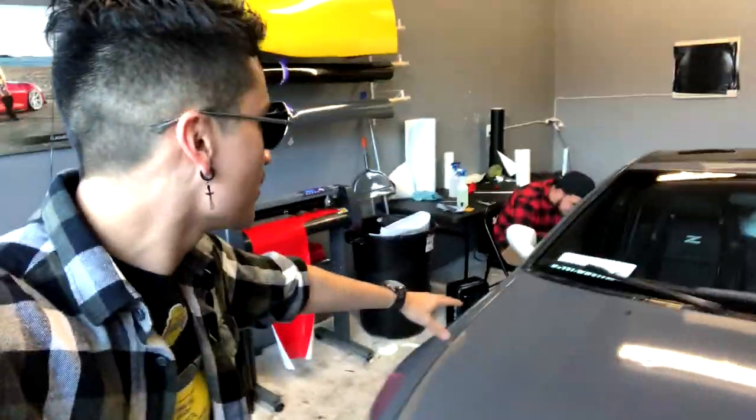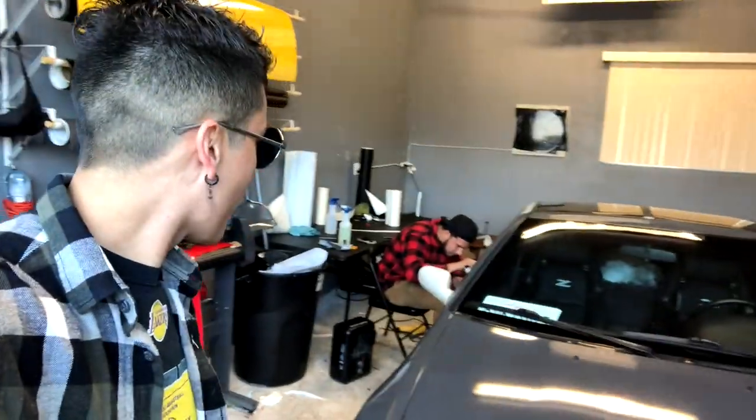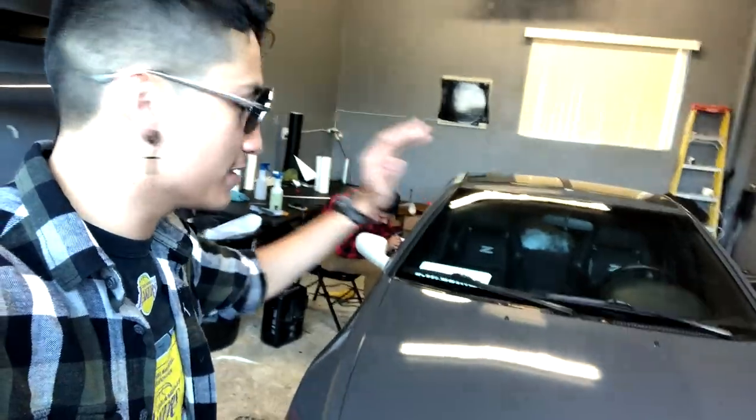I just want to let you guys know — if you want to see any of the items or mods I have on this car, I'm going to link them down in the description: where I got the wrap and where you can get it, they have different colors so you can browse around. Where I got the turbos from, where I got the intake, where I got the boost gauge — all that's going to be linked in the description. Be sure to check it out.